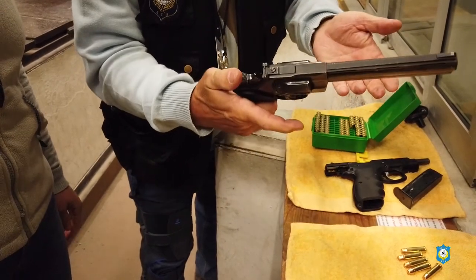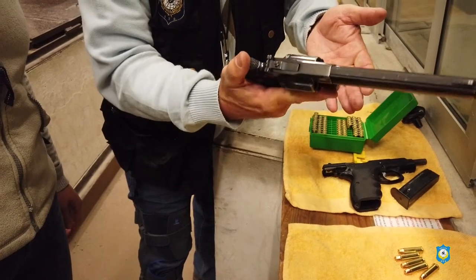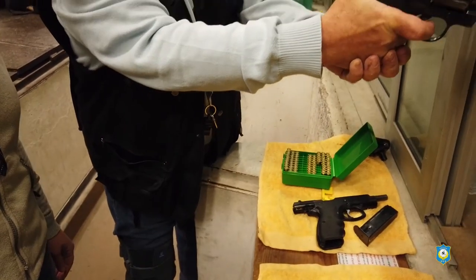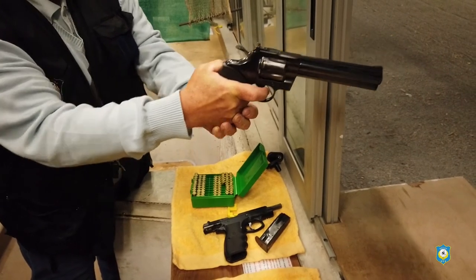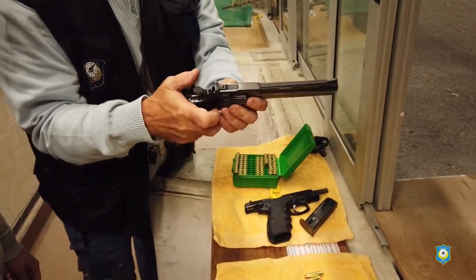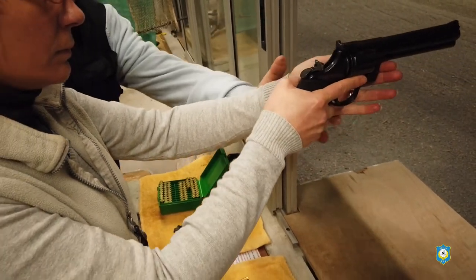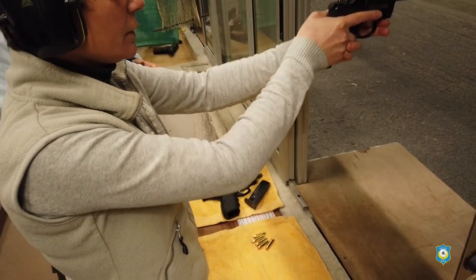Alors là ce que tu vas faire, tu vas armer — toujours le doigt sur le pontet. Tu vas armer, tu vas viser comme le pistolet, pareil. Une fois sur place, une fois bien visé, tu déplaces ton doigt et tu tires. Il est un peu plus lourd. La main pas autant en avant — non, tu la mets là, voilà, pas plus en avant.